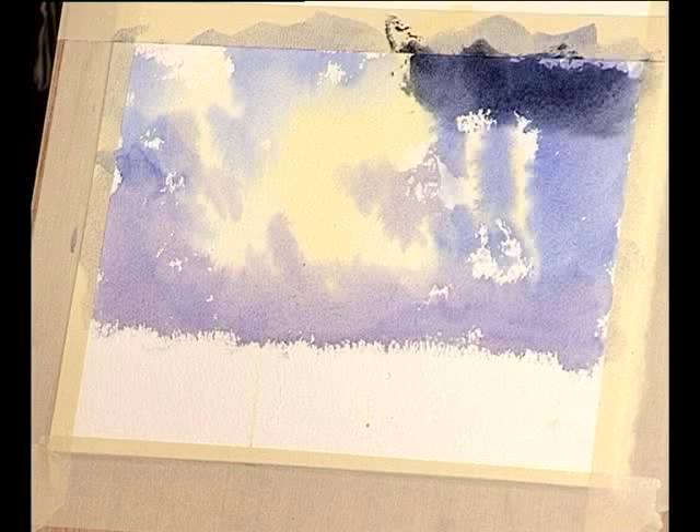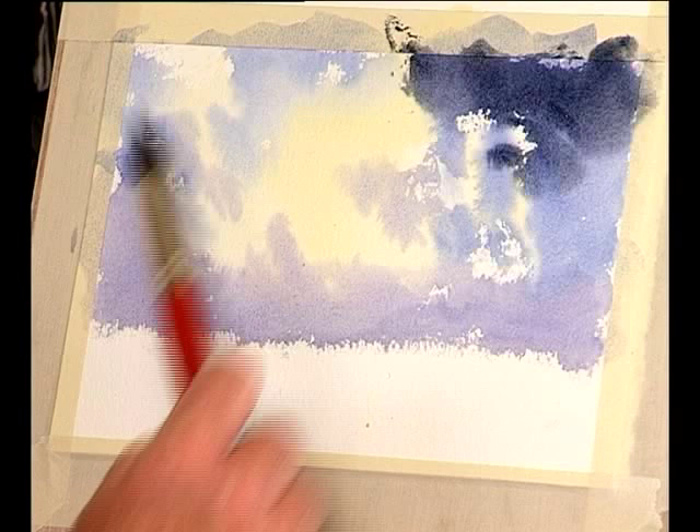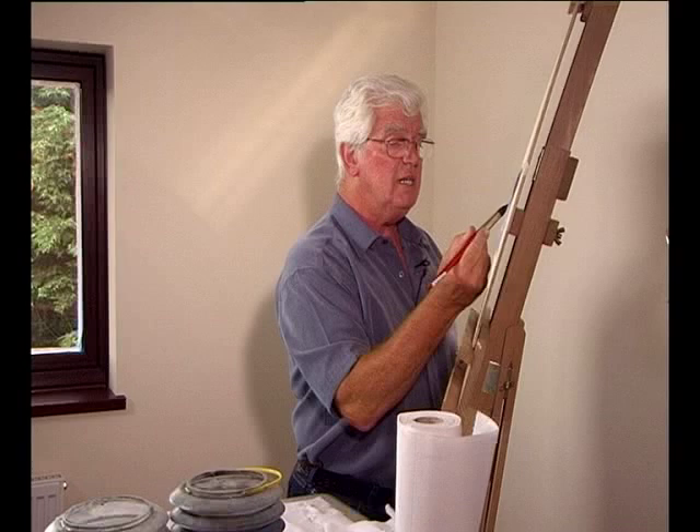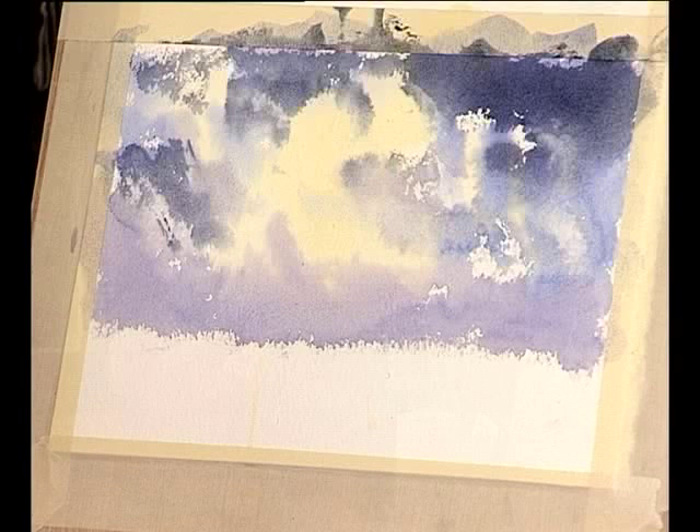That is the burnt umber and the French ultramarine — remember, that's the mix — and it's quite a strong mix. So we can drop in one or two dark clouds, real angry clouds in there. This makes it a really heavy sky. What you need to do is if you've got a sky, don't fiddle with it. Leave it be and let it work. Say right, that's it — leave it.